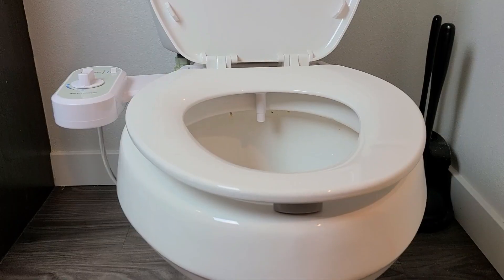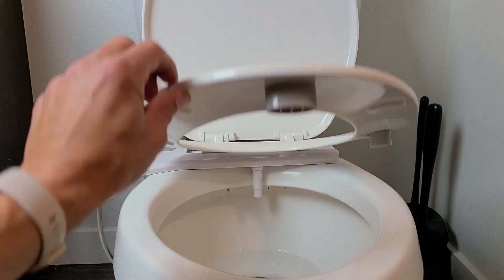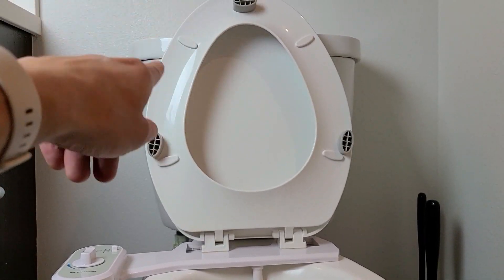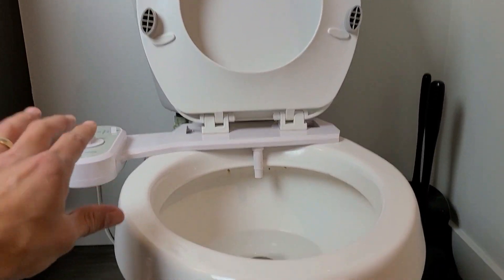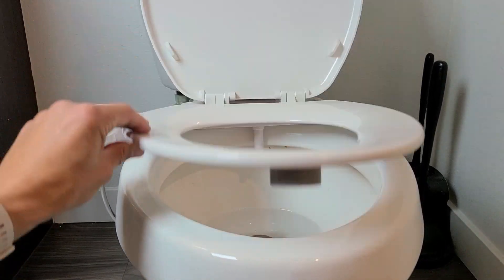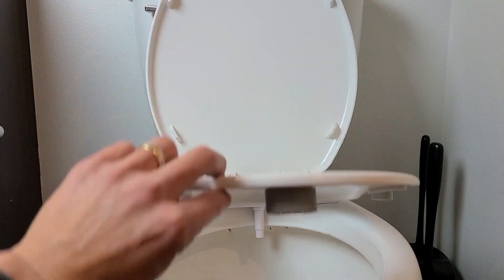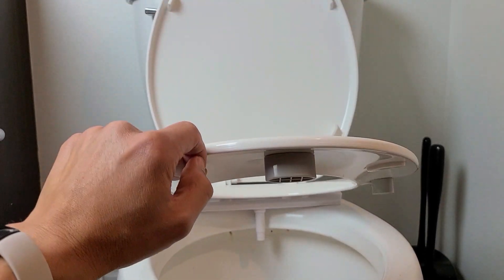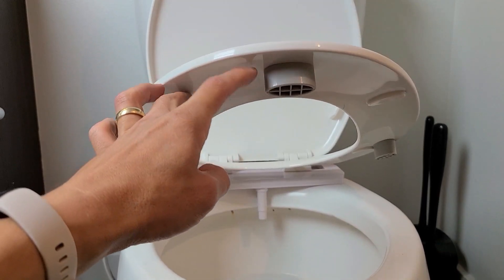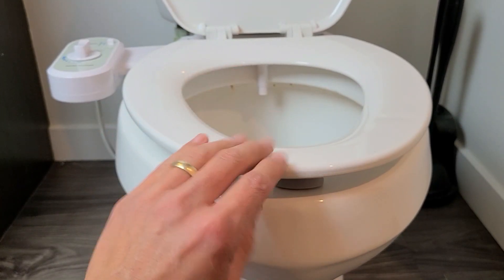Let me take a quick test drive. Before the demonstration, I want you to look at these toilet bumpers on here — this is from my old bidet. I left them on because sometimes if you have like an inch or inch and a half that's open, you may want to get these and put them on. I'll put a link below where you can get these if your seat isn't closing all the way down.